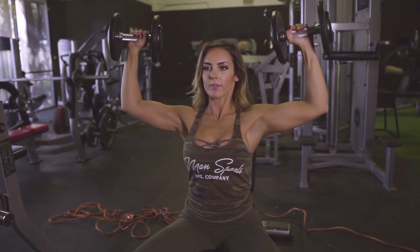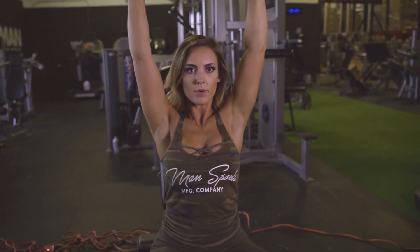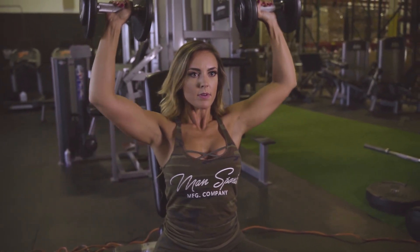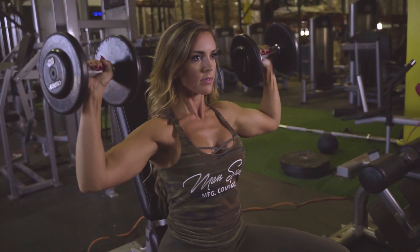For the second exercise we're going to do seated dumbbell shoulder presses. When doing this you want to make sure that you are slow and controlled, and if you're going heavier make sure that you do not go past 90 degrees when bringing the weights down. For this we're going to do three sets of 10.